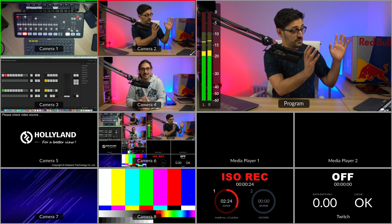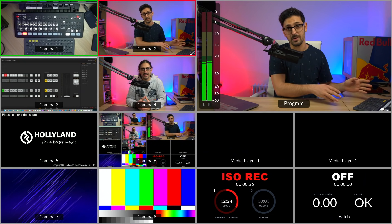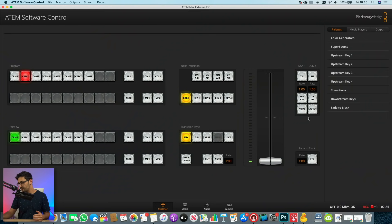Let me show you how to set it up. I've loaded a bunch of cameras into my ATEM Mini Extreme ISO and opened up the ATEM software control, because we're going to be using that a lot. There are two ways to bring the SuperSource on air: through the software, or there is actually a button for it on the physical device itself. The button you're looking for, especially in the software, is labeled SSRC.